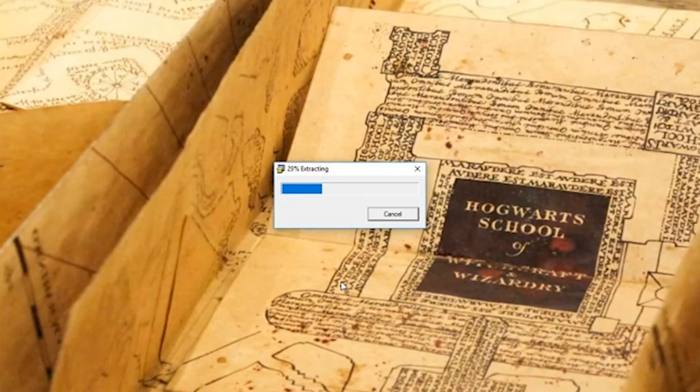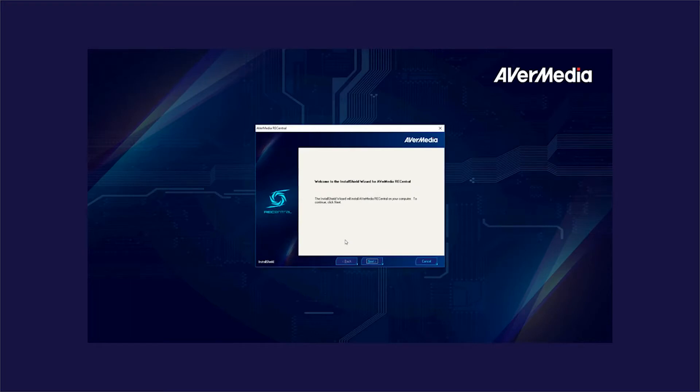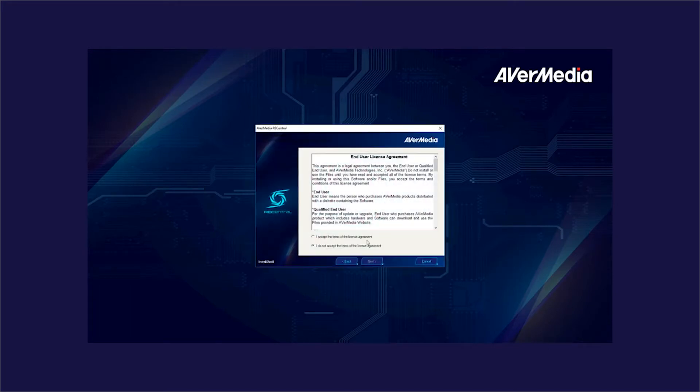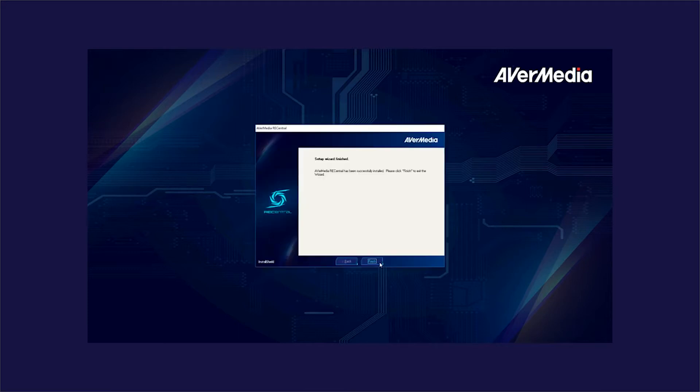After downloading the software from the given link, you need to install it. This is one of those old-school fullscreen installation windows — just follow the steps and please read the agreement, don't just click 'I agree.' Continue through the steps and let the installation complete. When you see the new red fan-like icon on your desktop, the installation is done.